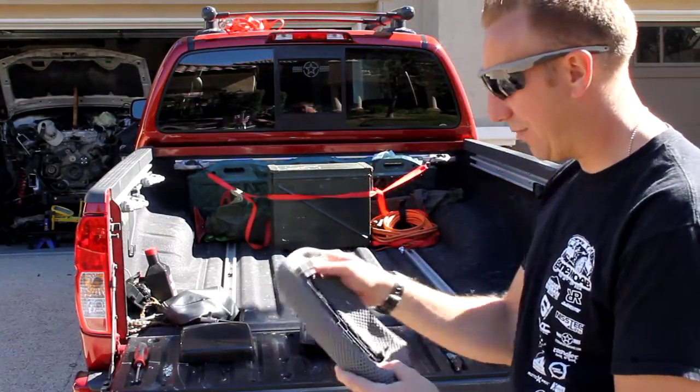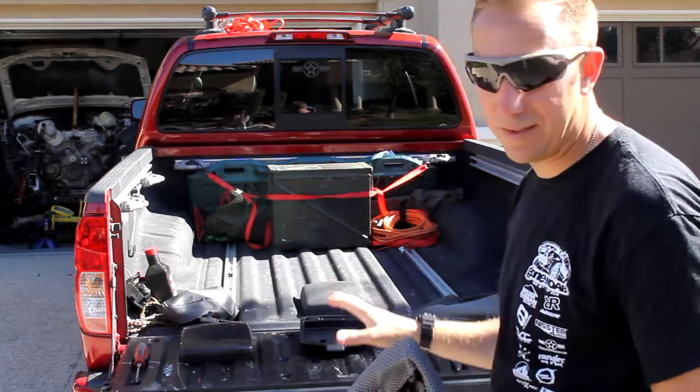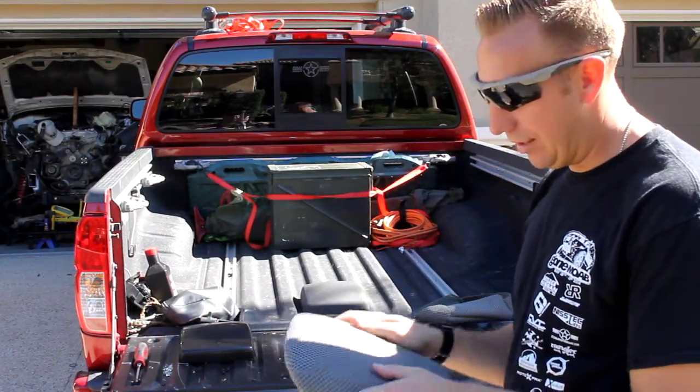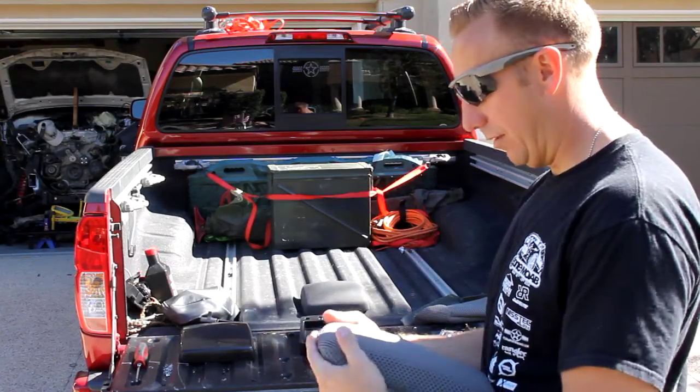Just take your time. Stretch it. If you're doing leather, put the leather out in the sun and get it nice and hot — leather gets a lot more pliable and stretchy that way. And then when it does get nice and cool, it'll mold to the armrest a lot better.